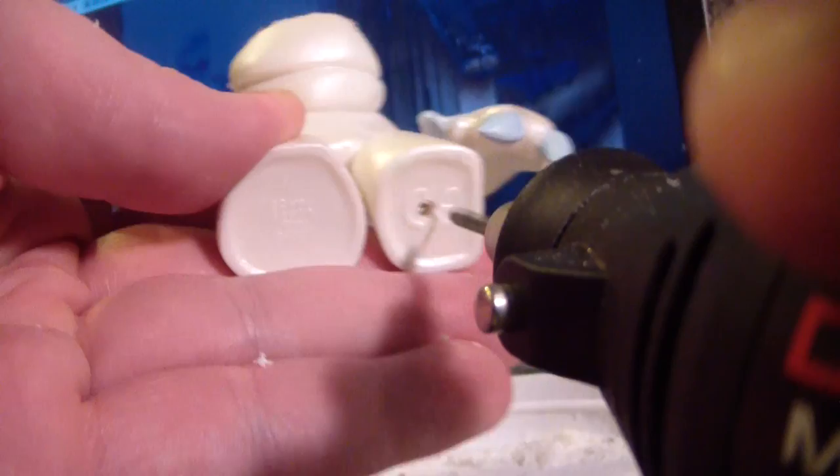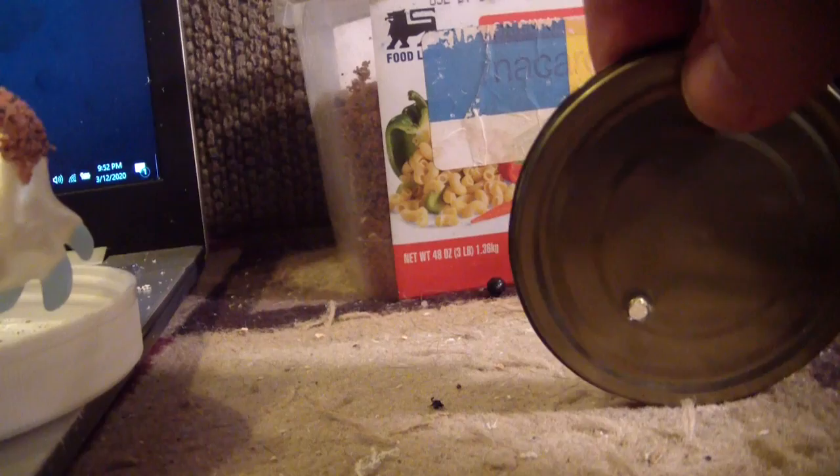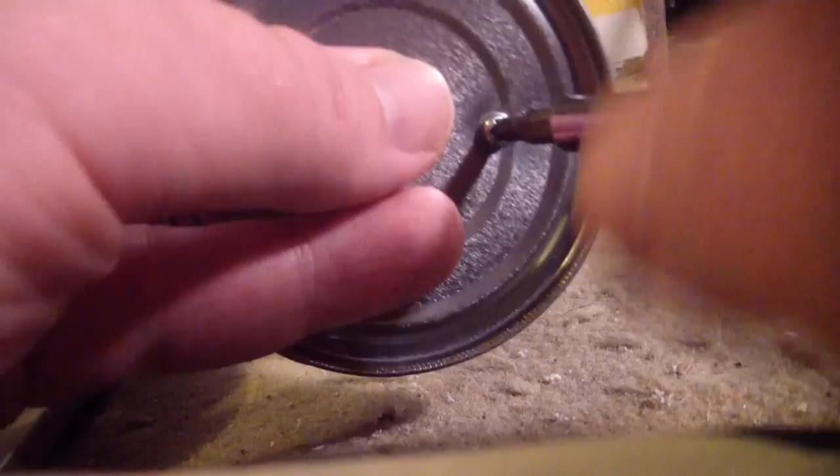Now I'm going to drill a hole in the foot and secure this to a can lid — a larger one because this is a size colossal creature. I've already punched a hole in this can lid, which is where the screw is going to go up into the foot. We'll just take a large machine screw, large enough to secure the miniature onto the base, and drive that screw on up. This is a rather big mini, and I don't trust it to just use glue. Whenever I'm using something that's plastic, I like to screw it down to the base if possible — and of course, something to scale.